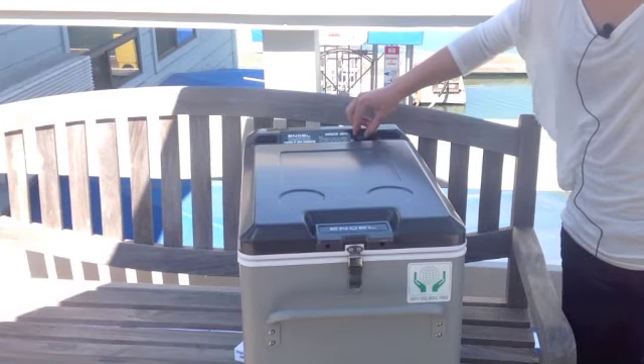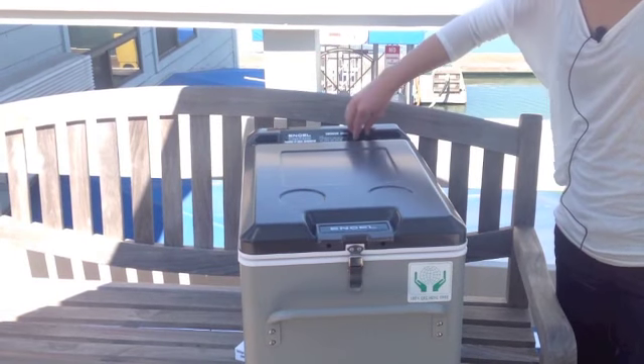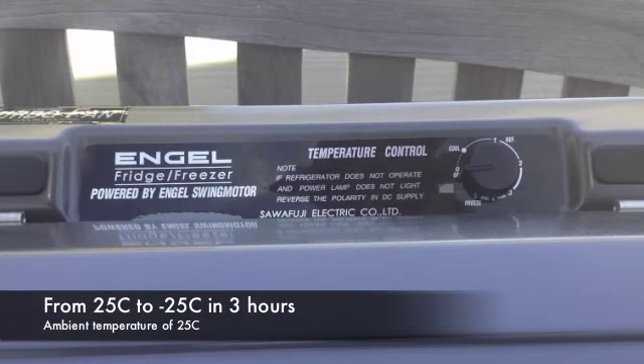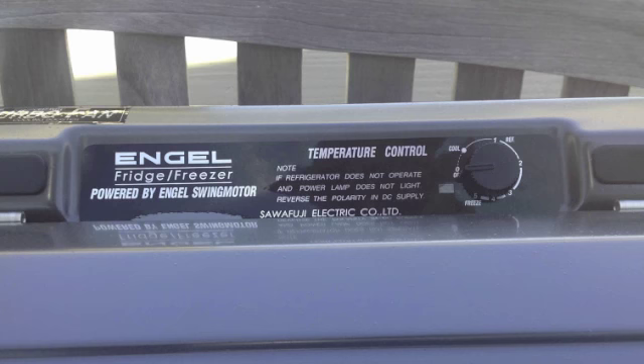Here we have the temperature control gauge. It goes from all the way off — it can be turned all the way off even when you are connected to a power source. You can set it anywhere from cool all the way to freezing and any temperature in between.